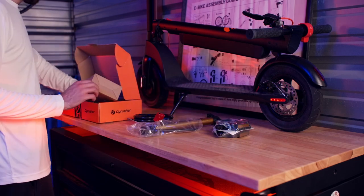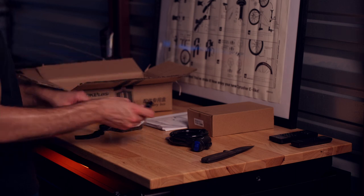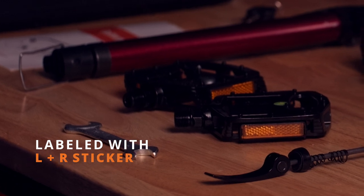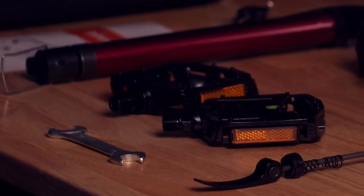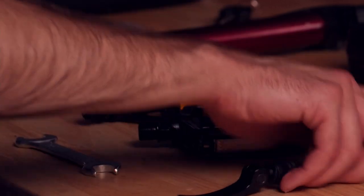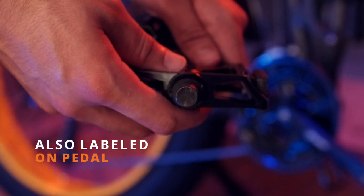But before we do that, we are going to have to make sure we know which pedal goes on which side of the bike. Now, in most cases, the pedals are labeled with a sticker for left and right using an L sticker and an R sticker. Just in case the stickers have fallen off in transit and you're not sure which one is for the left and which one is for the right, you can also find the left and right at the very base of the axle for the pedal.